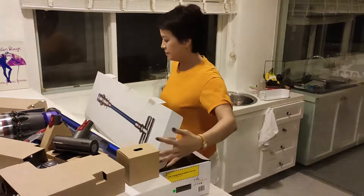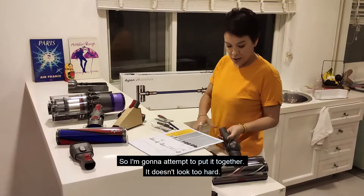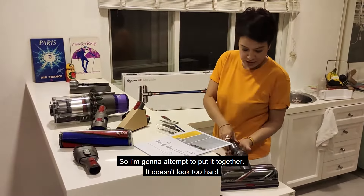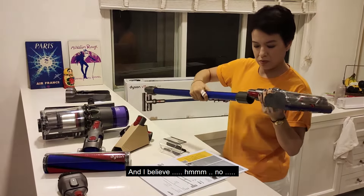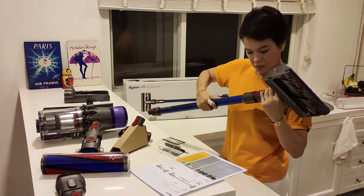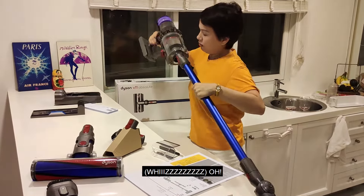I'm going to put all this together and figure out where everything goes. I'm going to attempt to put it together — it doesn't look too hard. I've got to take that end bit and... click. And then... this is like a gun.